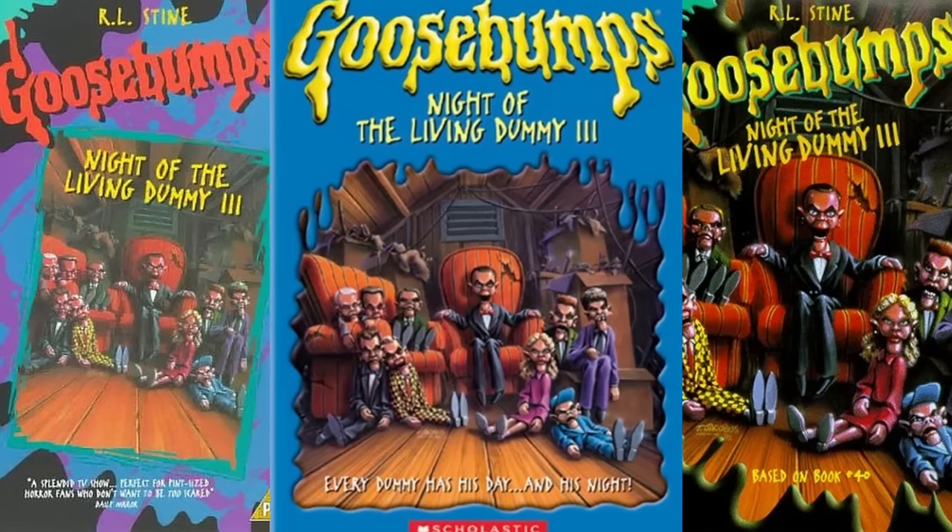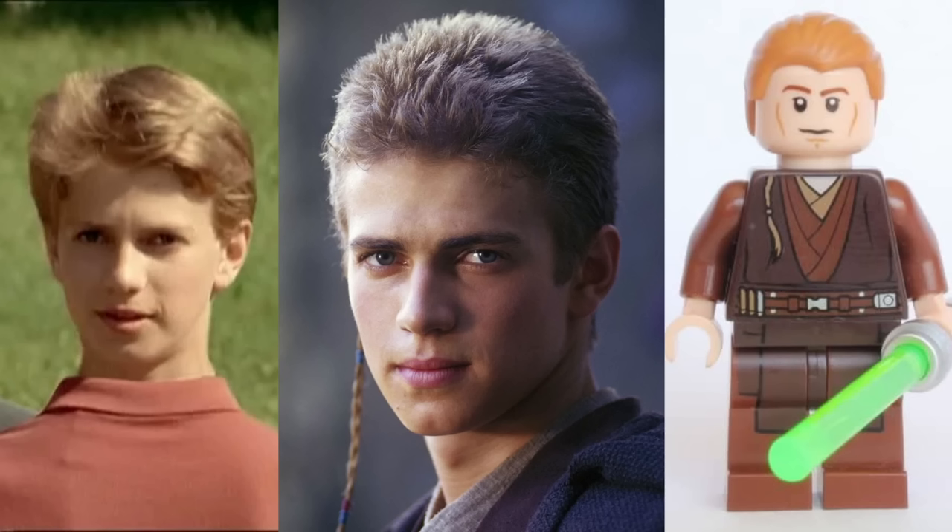For a bonus fact, in the original Night of the Living Dummy 3 episode, Zane is actually portrayed by none other than Hayden Christensen himself — Anakin Skywalker.